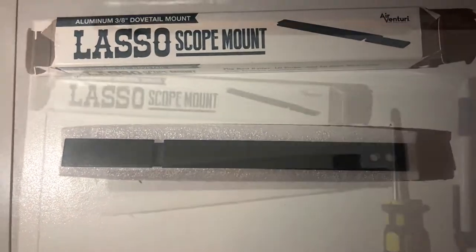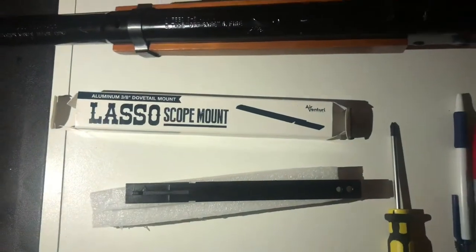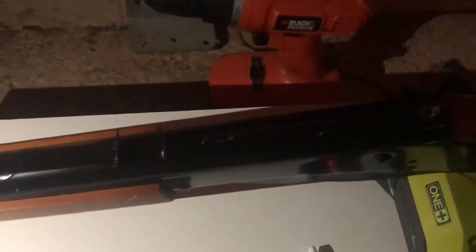On the Red Rider — right here, I already took the back screw out with a field screwdriver. You're gonna come in, you're gonna unscrew right here on the stock.